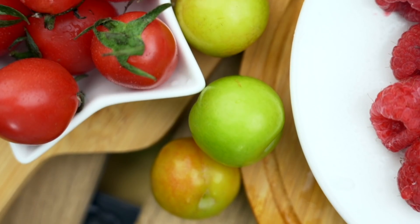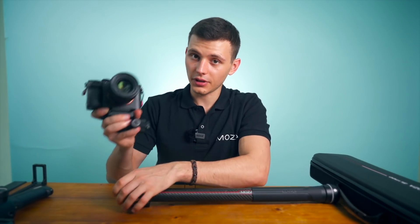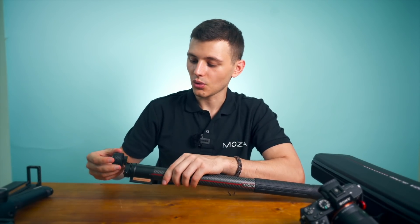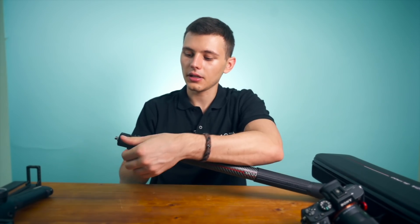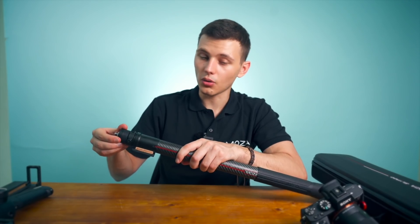You can also use the slide pod not only as a slider, but as a monopod for your gimbal. I'll be using the Moza Aircross 2. First we need to switch out the quick release mount for the camera and put on the quick release adapter, so we can mount the Aircross 2. It slides in and then we secure it so it will not go anywhere.